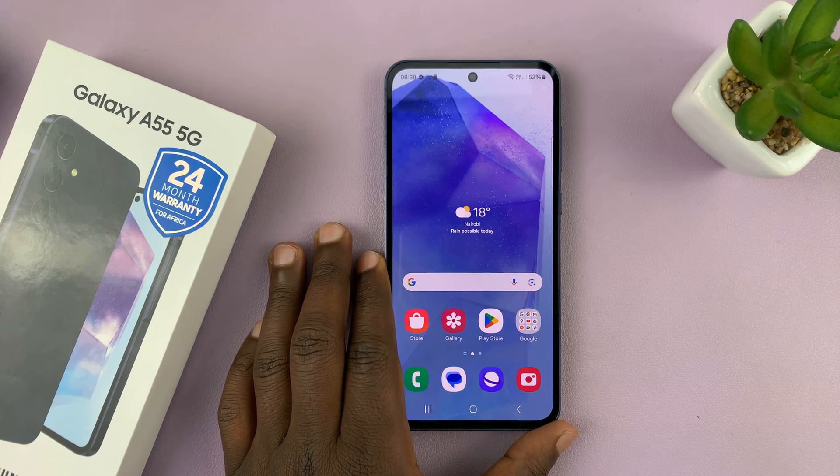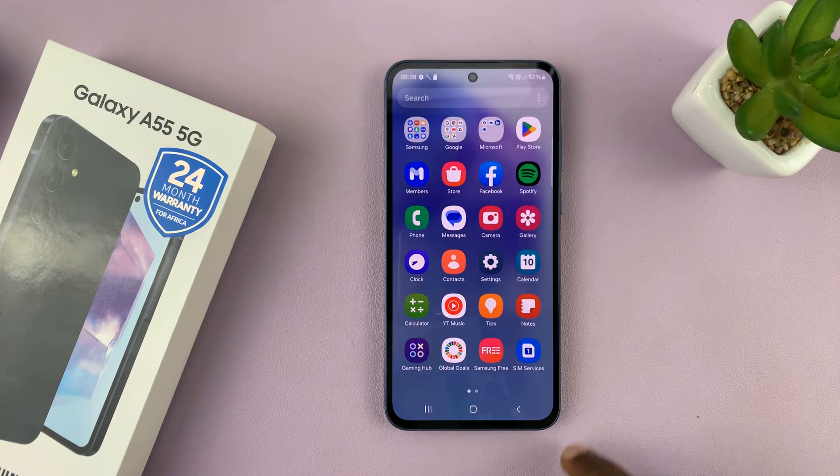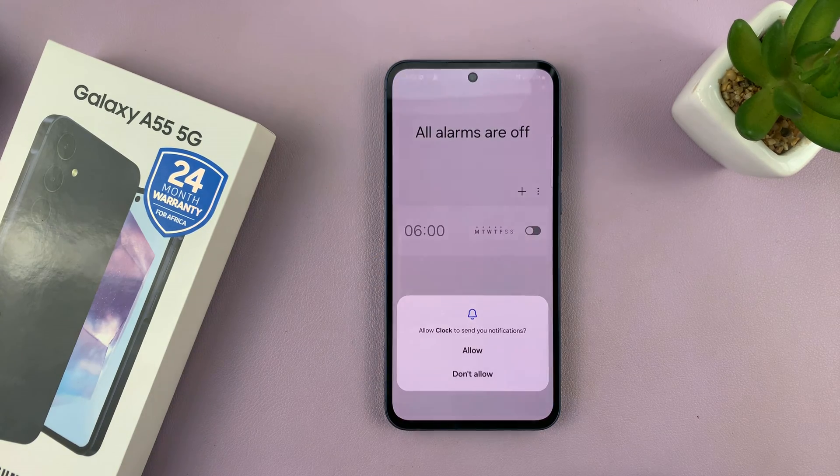I have the Samsung Galaxy A55 and I'll be showing you how to set an alarm on this phone. What you want to do is simply find the clock app — it normally comes pre-installed on the phone. So launch it.